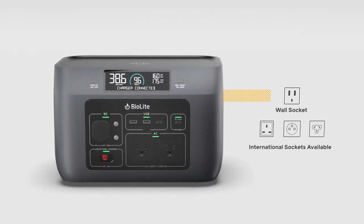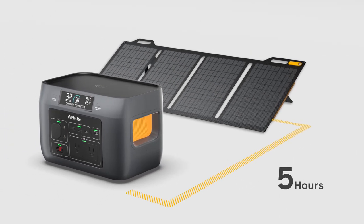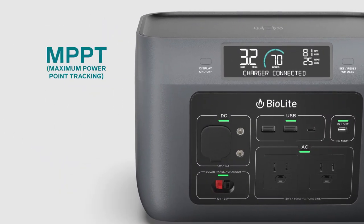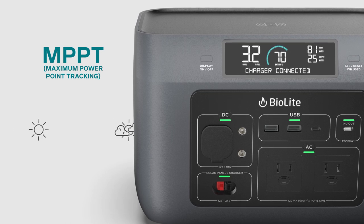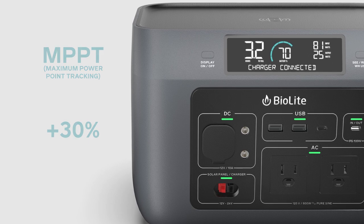Base Charge 600 can refill from a wall socket or BioLite solar in as little as five hours for a full solar generator solution. Utilize the system's MPPT technology and pull the maximum power available during any sky condition, getting up to 30% more than non-MPPT enabled systems.